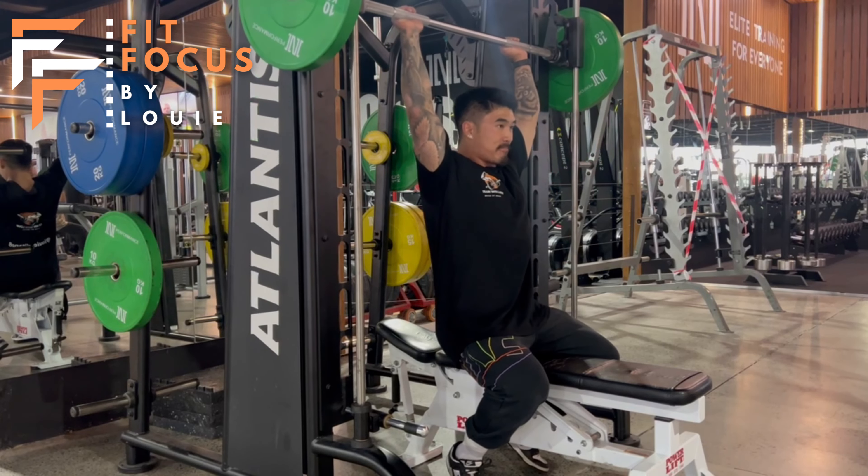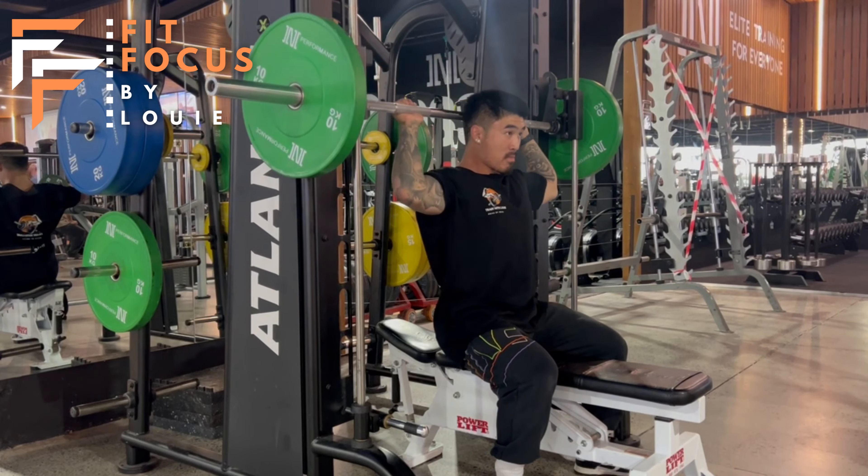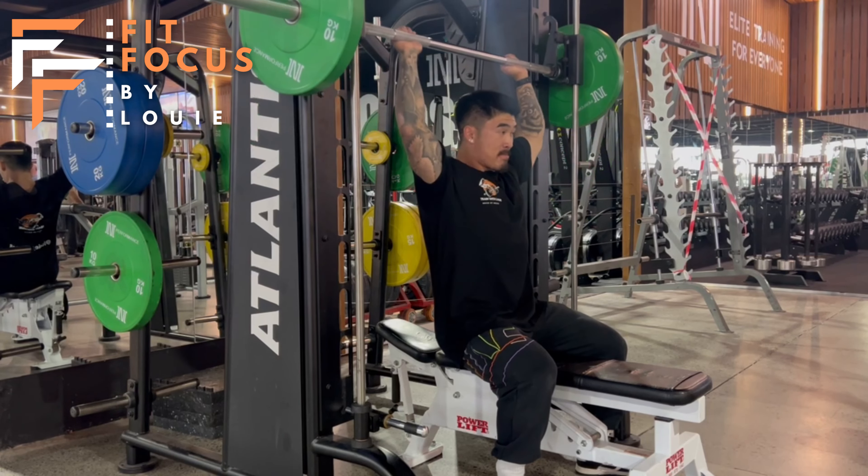Setting up here team, I've got my feet out in front of me and my core nice and tight. I've got no back support, as I really want my core to be engaged so I stay upright.